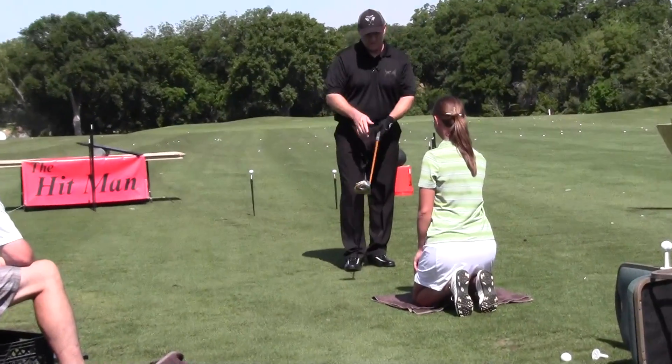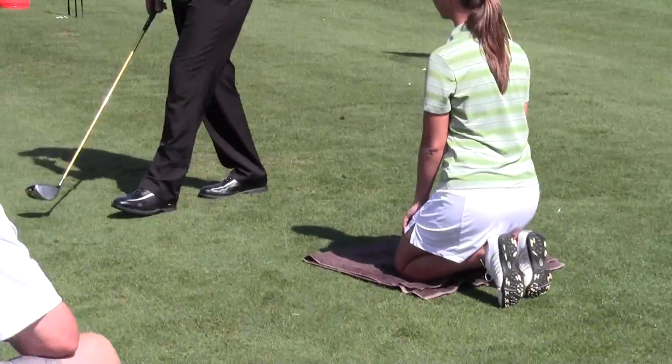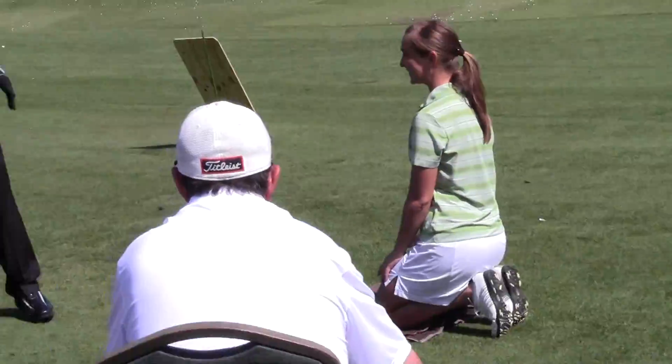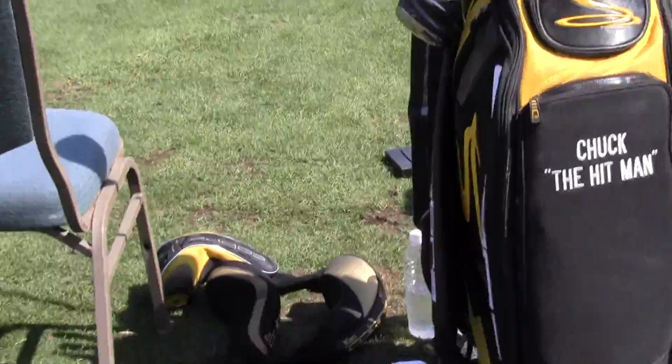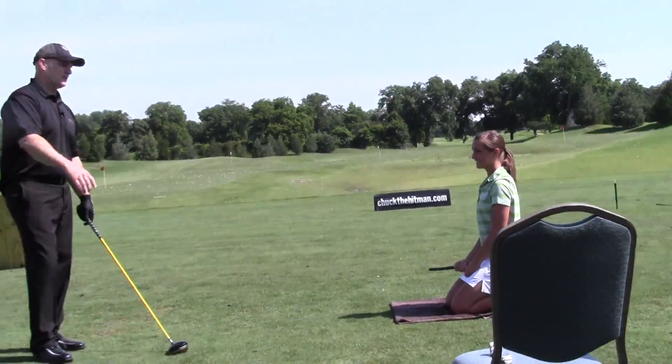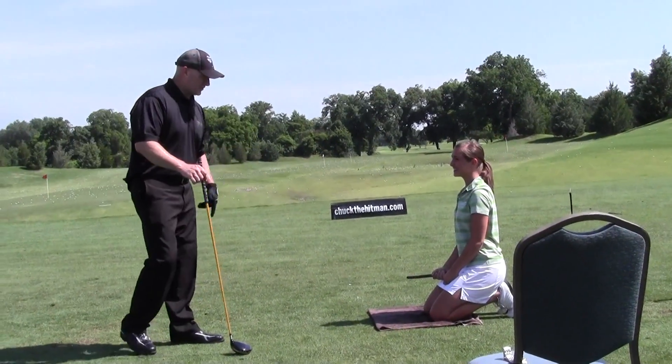All right, now that's what you have to do right there, so just keep that in mind. Let's say Heather gets out to her favorite club and they say, 'Heather, you got a ride today — no walking.' Heather's looking forward to maybe walking 36 holes, getting some exercise, working on her golf game, but she's got a ride. Heather, how in the world are you gonna ride and get your exercise and work on your golf game?